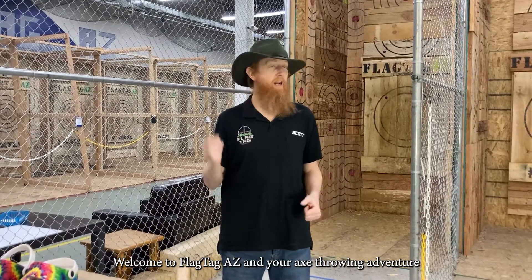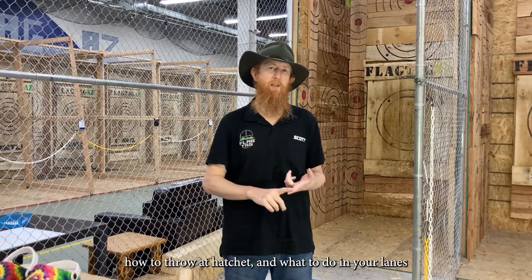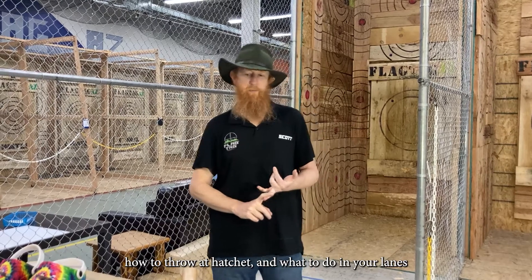Welcome to Flytag AZ and your axe throwing adventure. Today we're going to teach you a little bit about safety, how to throw a hatchet, and what to do in your lane.